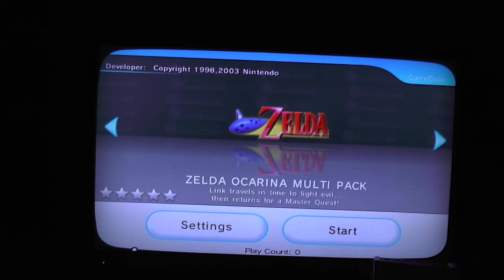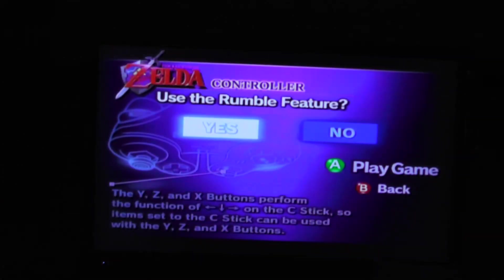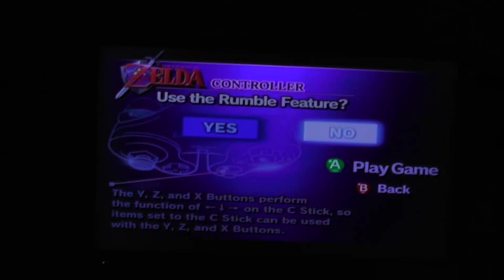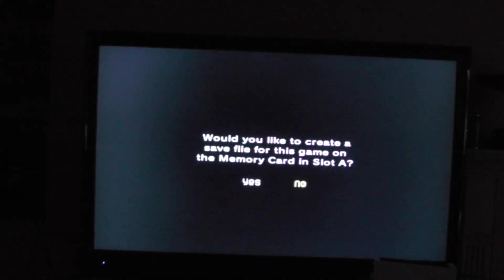I'm going to plug in one of these Nintendo classic controllers into my Wii remote. Let's start this up and see if it works. You should get the Nintendo boot screen. There's a rumble feature prompt, but that doesn't work when you just plug a controller into the Wii remote, so you might as well turn that off. As you can see, it looks like it's going to work. Hopefully this video helped, and that's all.